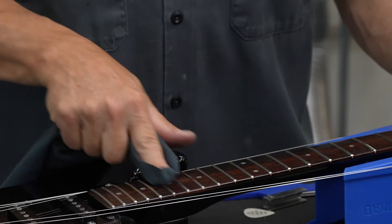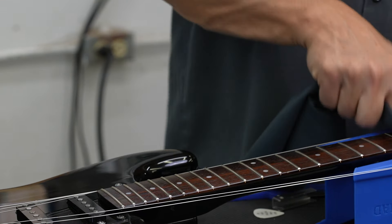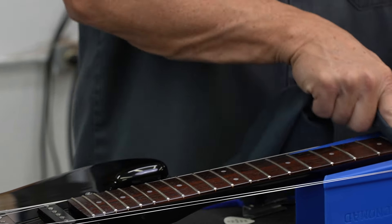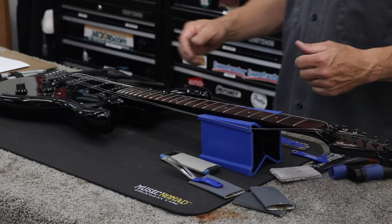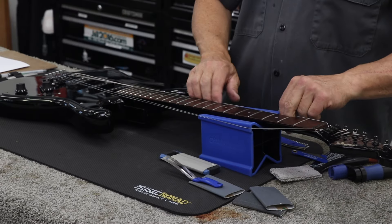The main thing is when you're done with this, you can sit back and look at it and think, that was a job well done. I want to make sure everything's really pretty, really shiny, really clean. Now I'll string it back up to pitch and I am done with this guitar.